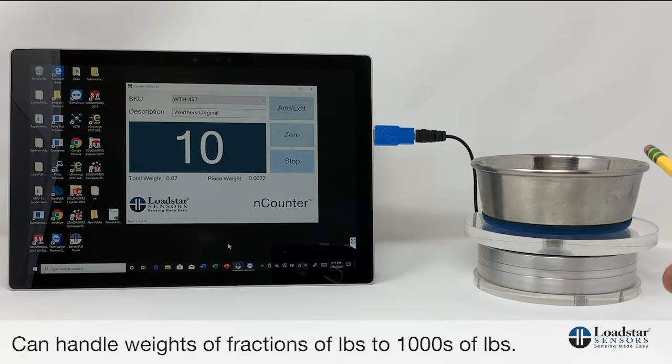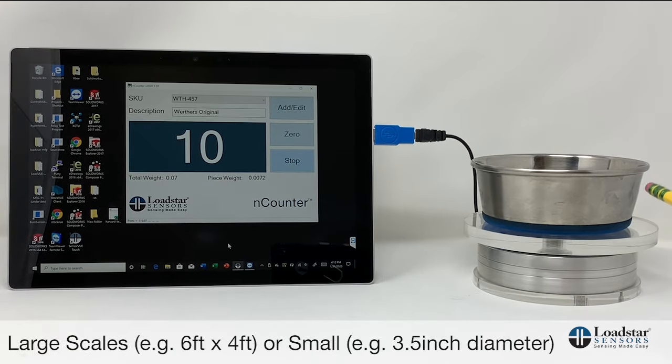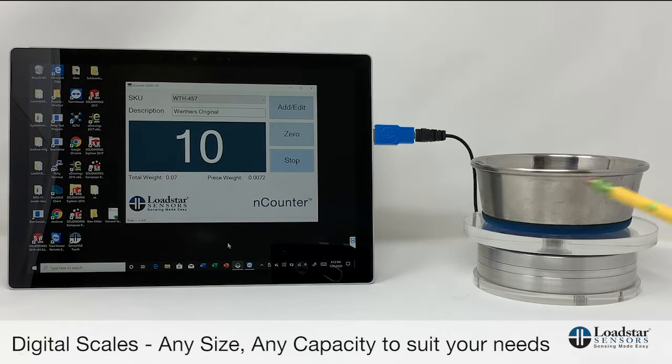We can handle weights as low as fractions of a gram for items that are as much as thousands of pounds per piece. We can make digital iWay scales as big as a six-foot by four-foot scale, or as small as a three-and-a-half-inch diameter scale. So we can make any digital scale you want for any capacity in any size.